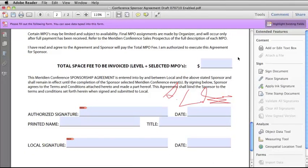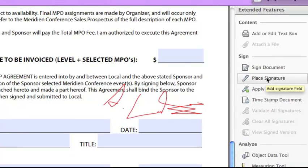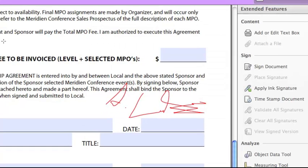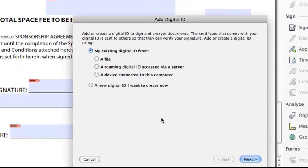Now let's take a look at the more formal digital signature capabilities within Adobe Reader that actually help protect the integrity of the document. If someone has not provided signature fields within a document, you can still use a digital signature by going under the Tools menu, selecting Place Signature. It tells you to click and drag an area where you want the signature to appear. Select OK, and then draw out a box where you want to put a signature. Since this is the first time I will be signing anything in Adobe Reader, I have to make a new digital ID for myself.